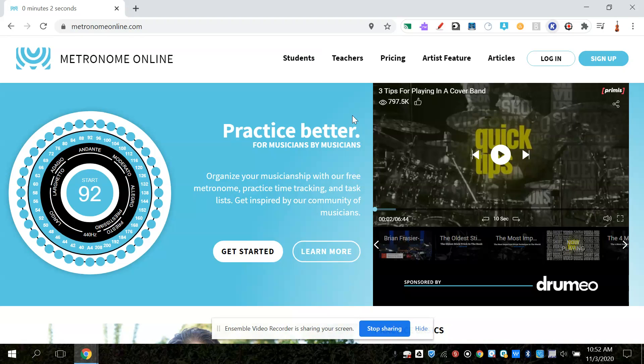Hello, today we're going to talk about a tool that you can use to help you with your rhythm when you're practicing. It's called a metronome. I am at a website right now called metronomeonline.com — and if you need to see the words separated, they're right here: metronomeonline.com.